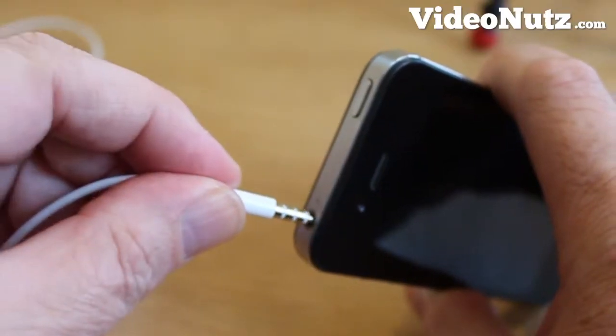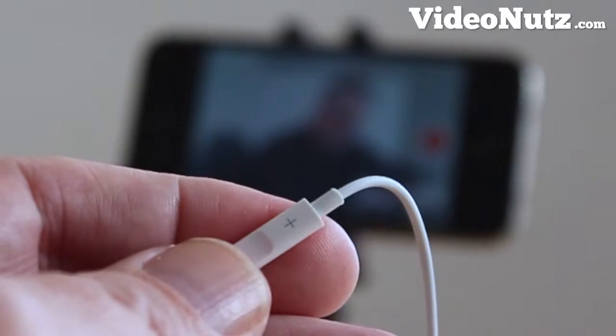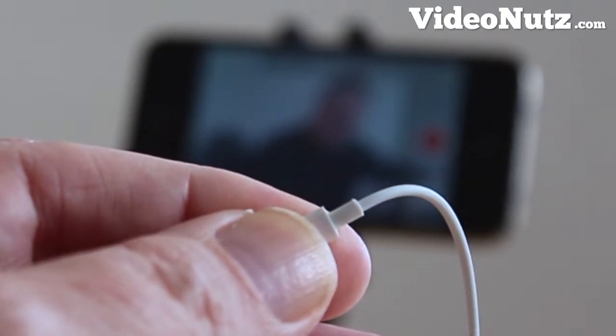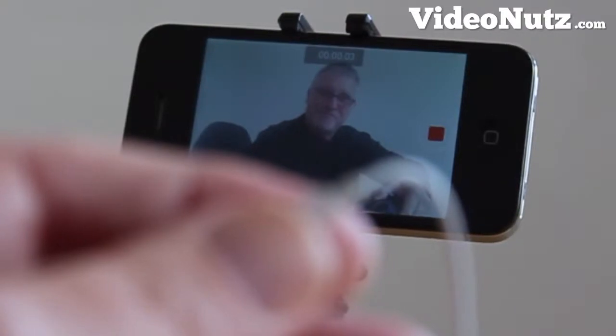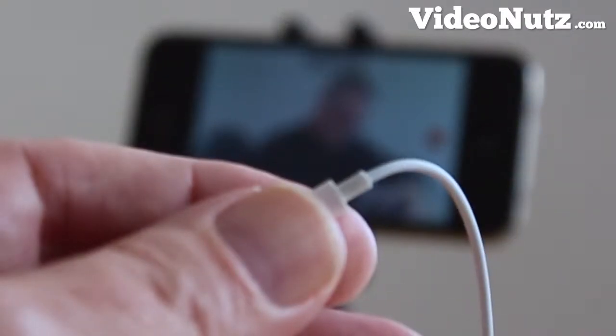Simply plug in the headphones and, holding the remote bar in your hand, use the plus or minus to go in and out of record. Yes, that's right — it actually works as a stop-start remote for the record mode.